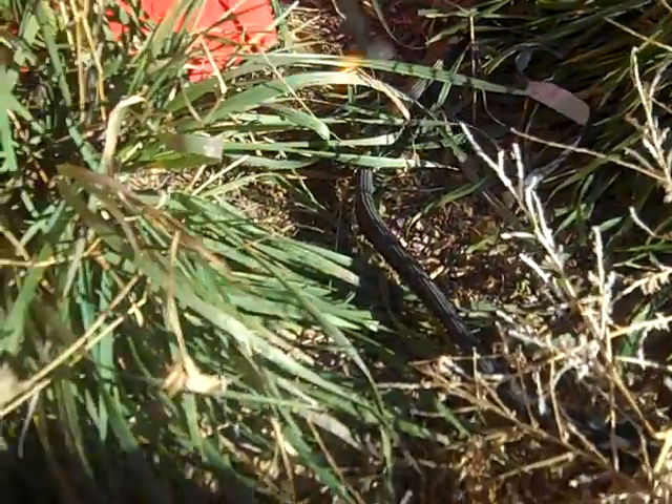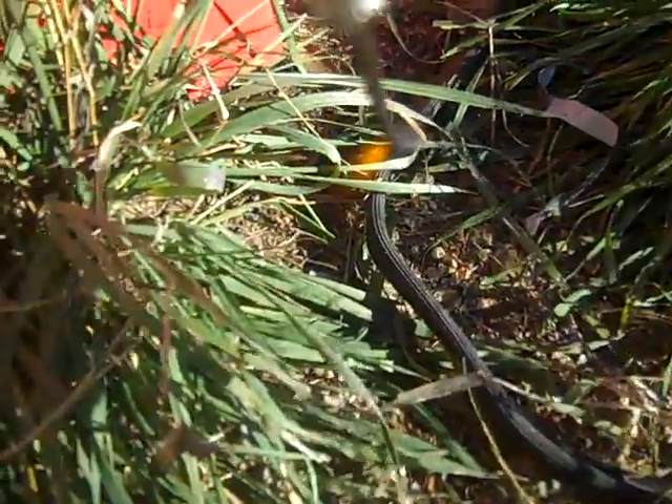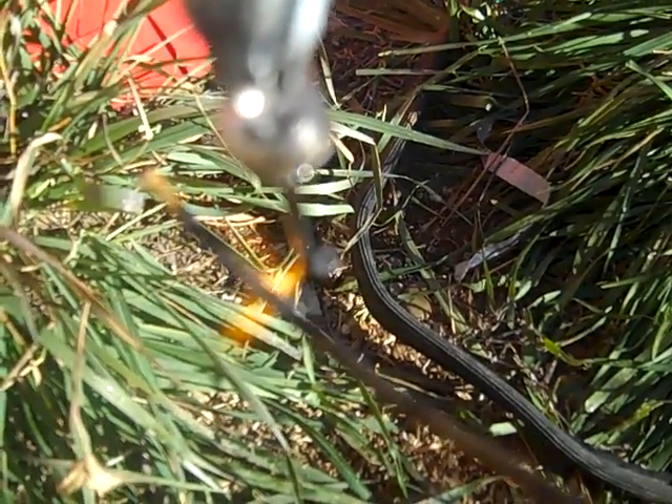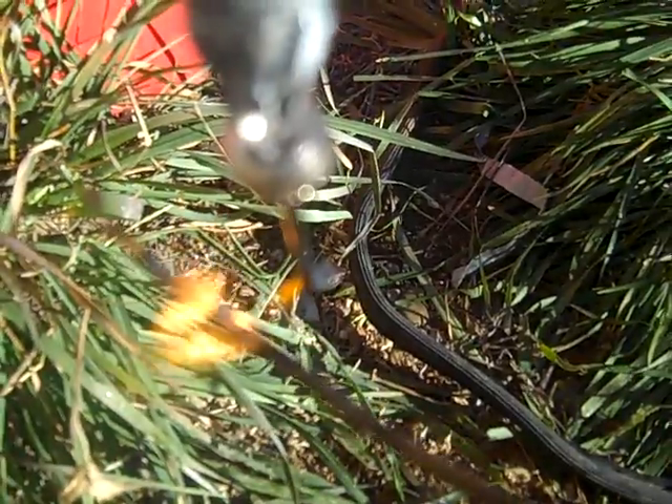You can see it right there. Let's see if you guys can see a flame. There it is. You can definitely see a flame. Let's pull some dry branch. Yup, there's definitely a flame there. Cool.